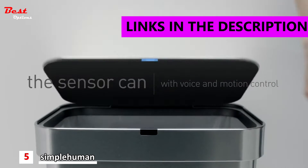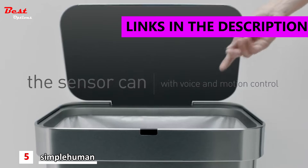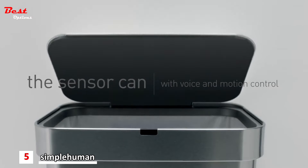Introducing our touch-free sensor can with voice and motion control. The cleaner, easier way to throw your trash away.